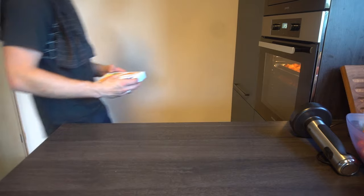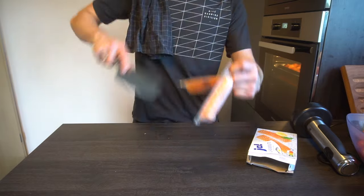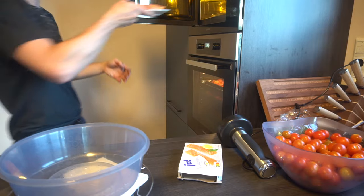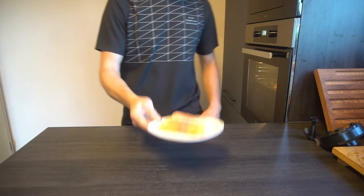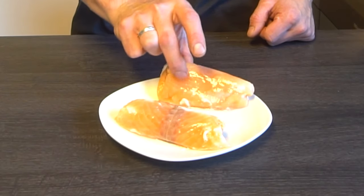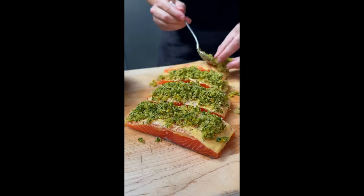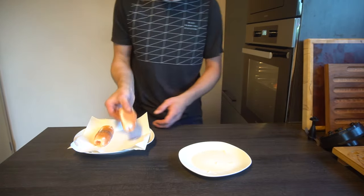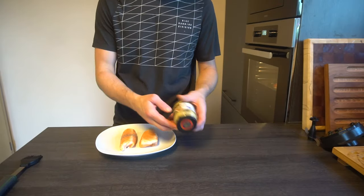I went shopping for this dish on a Saturday evening. Literally all salmon was sold out except for this one pack of frozen animal humiliation. Radioactive salmon it is then. First, I unfreeze this unholy block of ice. The main antagonist of this dish is still soggy, so I'll just dry it with a kitchen towel first.